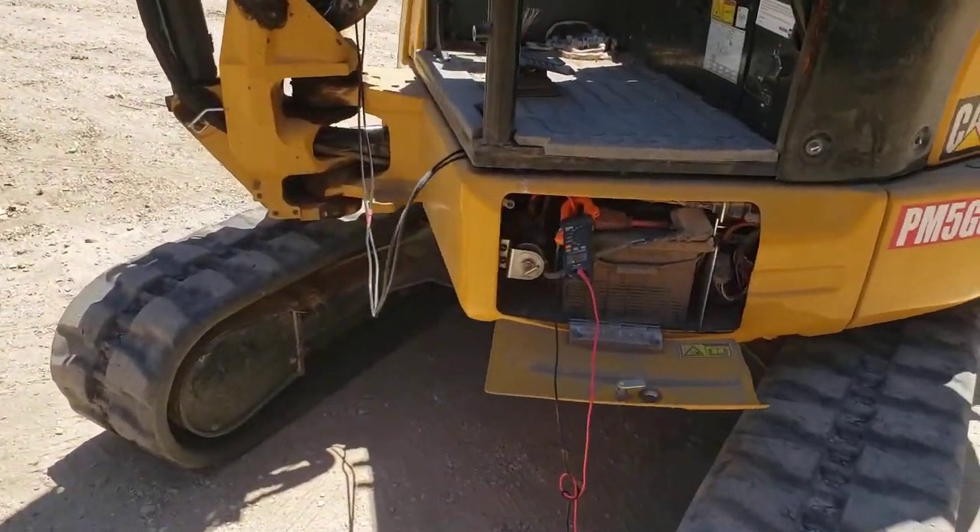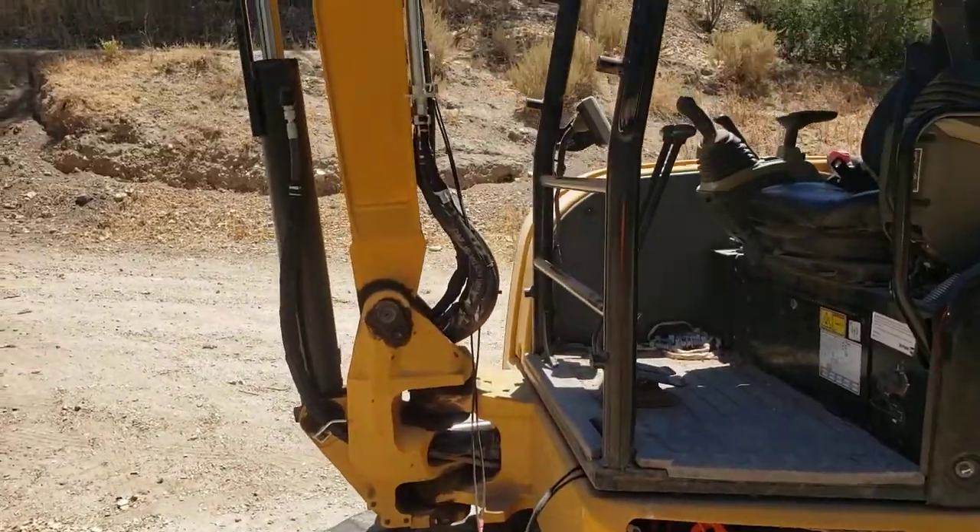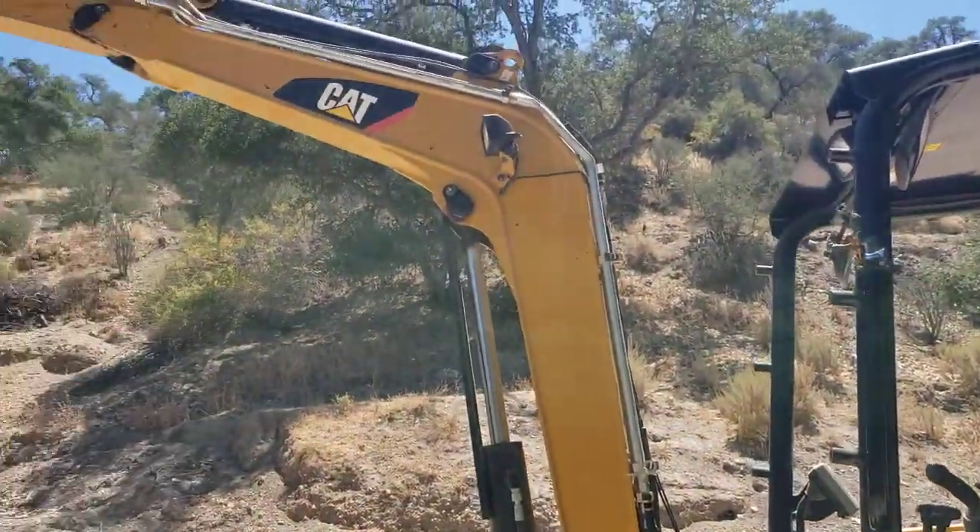I just got hooked up here to the battery, just running some cables. I'll put some zip ties on just when I'm using it.